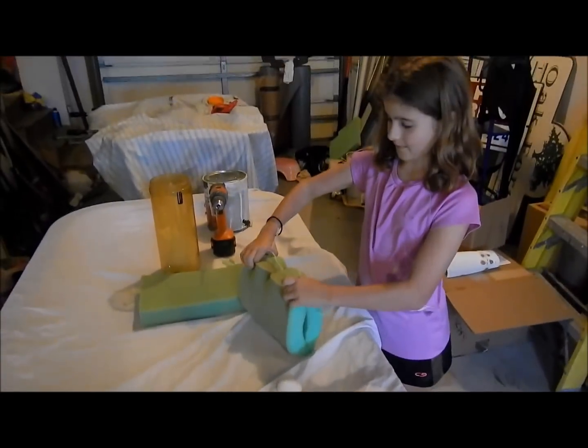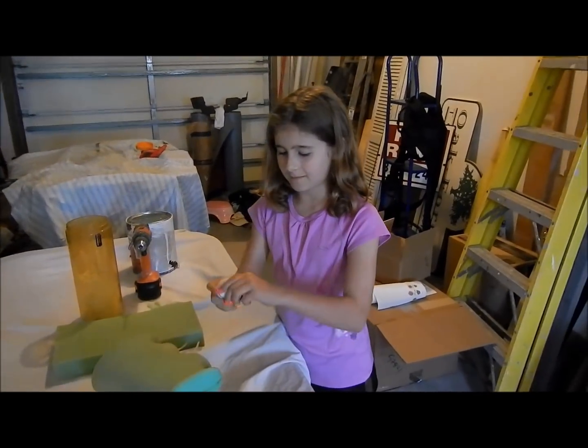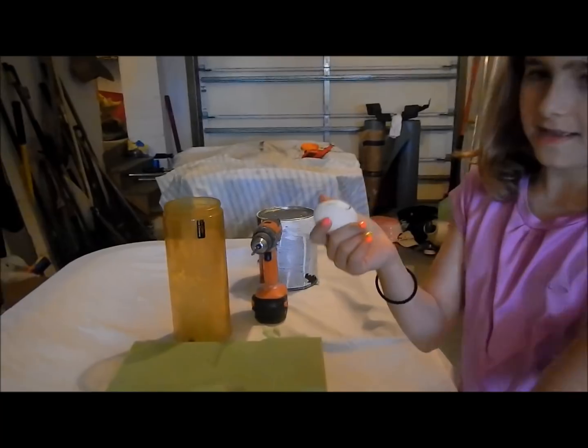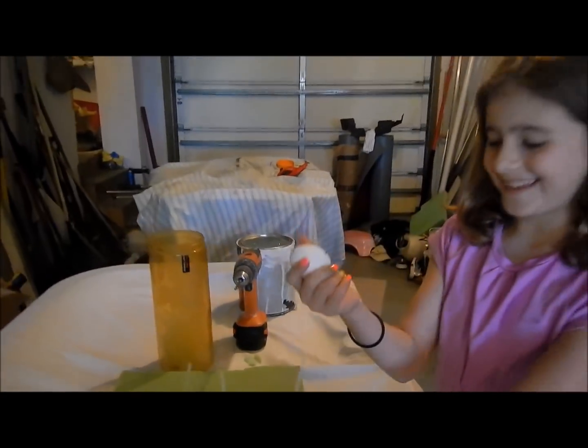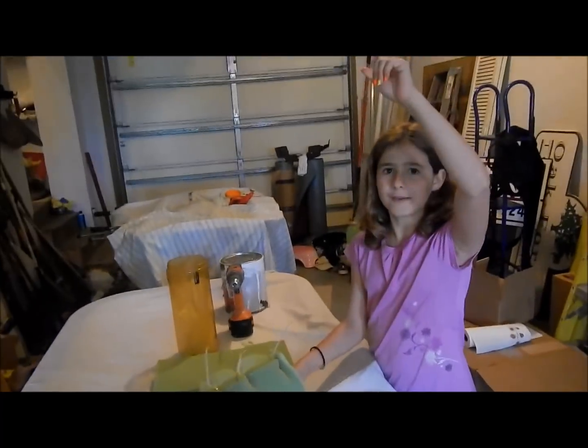The finished project looks like this. What I'm going to do is stick Mr. Eggington into his little rocket ship and we're going to throw it off the roof of my house.